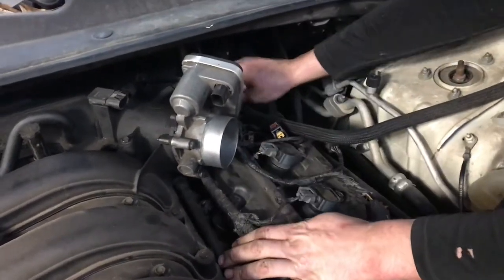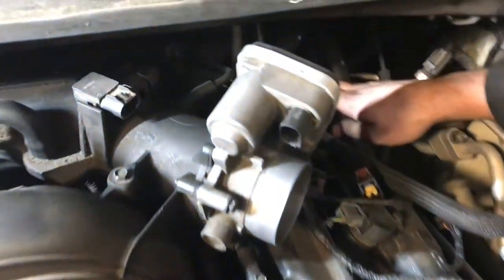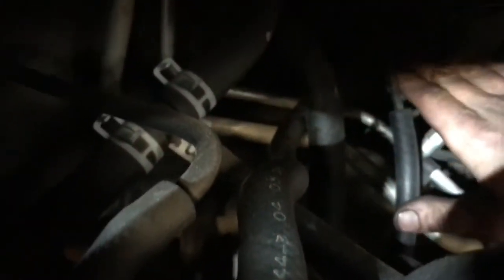On the back side here we've got the vacuum line that feeds our booster and another vacuum hose. We just pull those off like so.